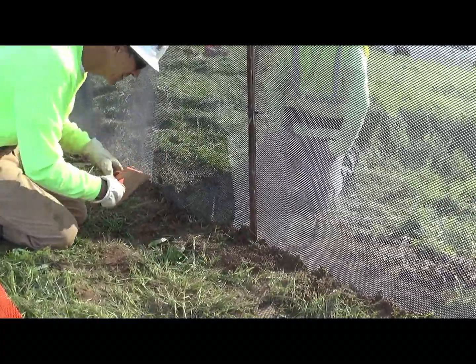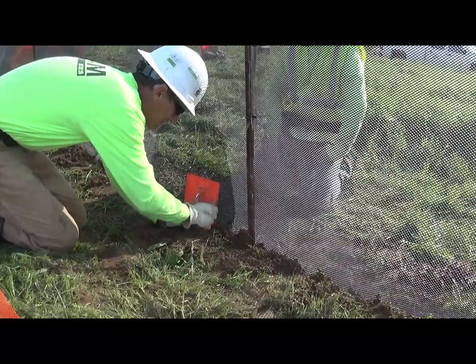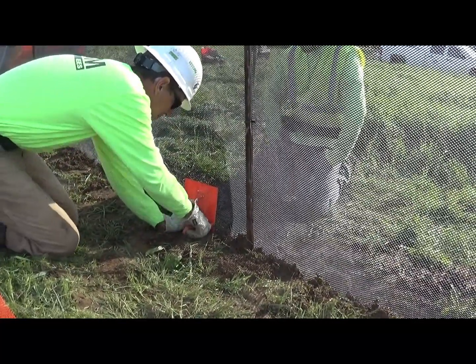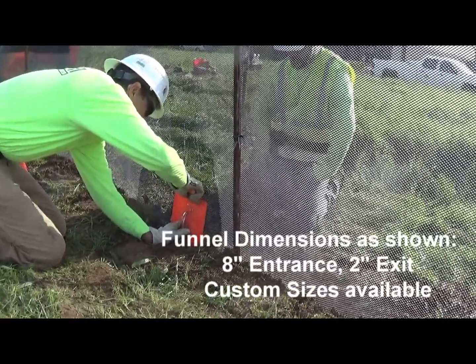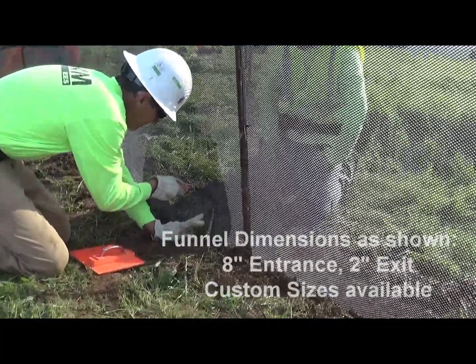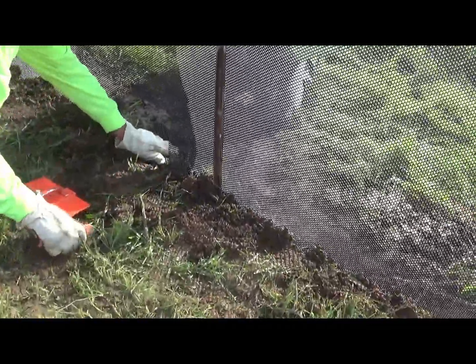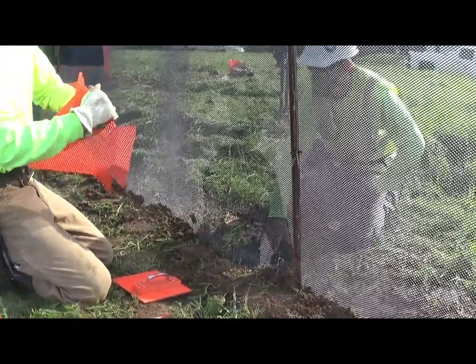The first step is that he's got a template — just a simple piece of thin plywood that's eight inches by eight inches. He's going to cut around that and remove that section, and then push the funnel through.